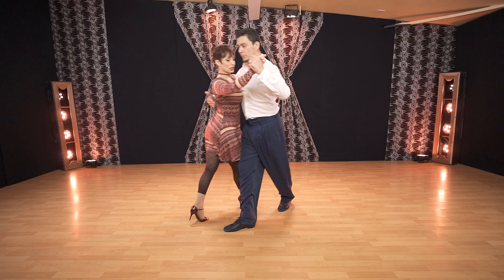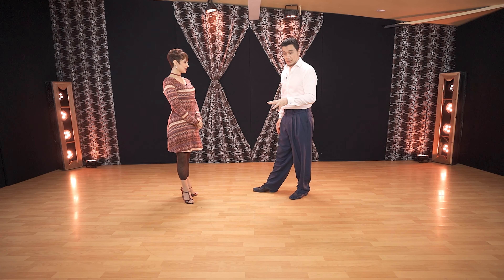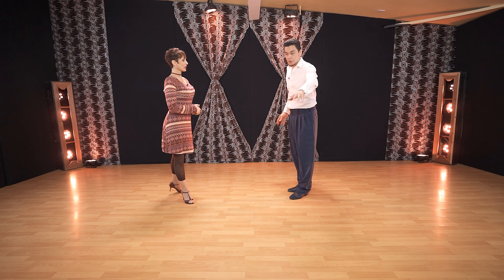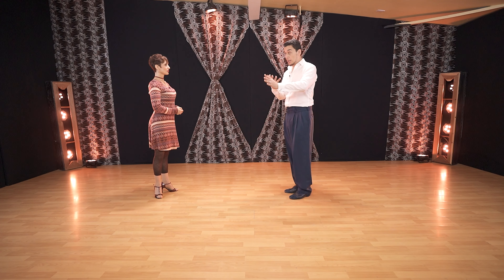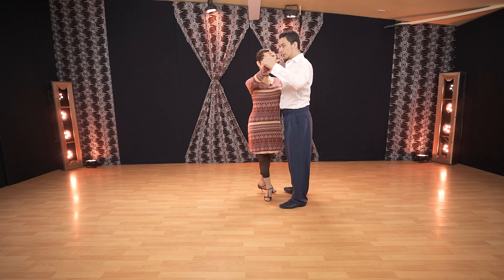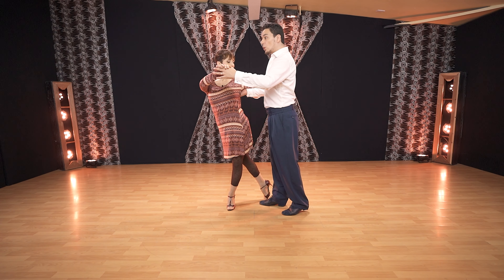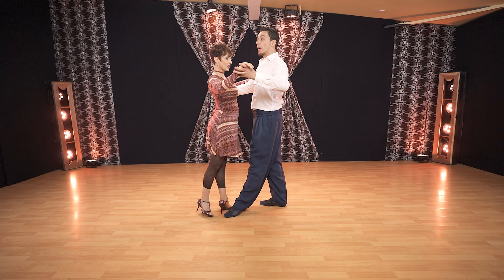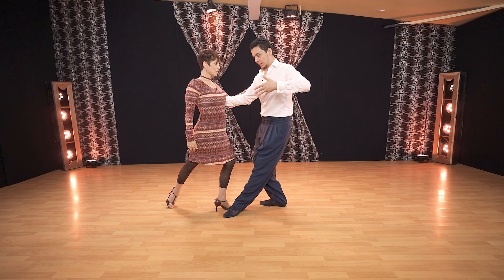There is a big concept to keep in mind — not only in this figure but in other figures too. When the leader lowers the position, followers: never be caught in the middle. When the leader lowers, the follower will extend the leg. To show leaders, I will create a higher position and then lower. This lowering plus pulling will bring her leg out first. I will lower so her leg goes out.